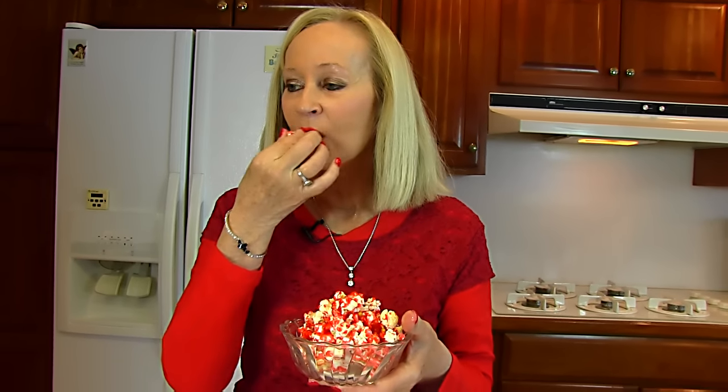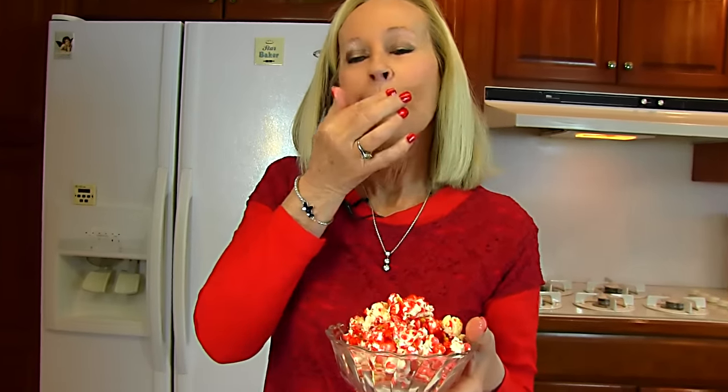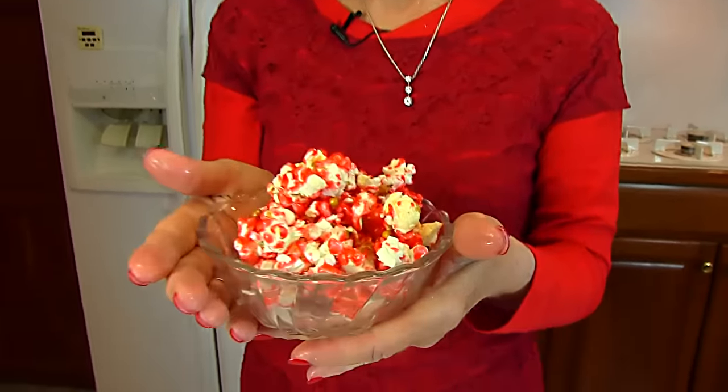It takes some chewing to get to the cinnamon flavor — it's like you're just compacting the popcorn. But when you get to it, I love those red hots. It's really good. I would think of this as more candy than popcorn. It just happens to be candy made out of popcorn and flavoring. Really good — I think you'll love it.